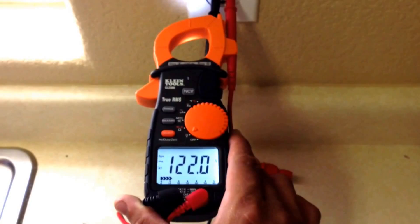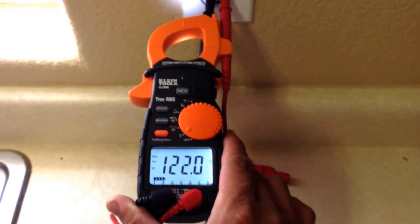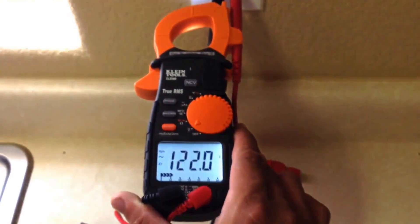You can see here, using our multimeter we put our leads inside of the prongs in the outlet, and you can see here we're steady at 122 volts of power.